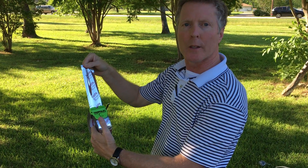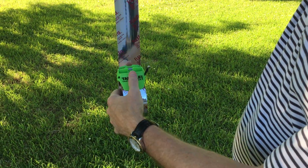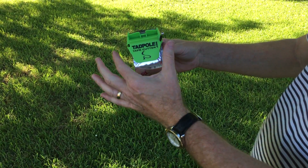This is Lee again with the Tadpole. Let me show you the Tadpole on the foil tape. This stuff is super sticky — it tears real easy, but at an angle and it sticks to the roll.